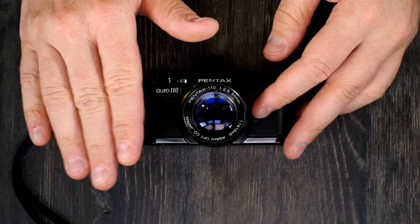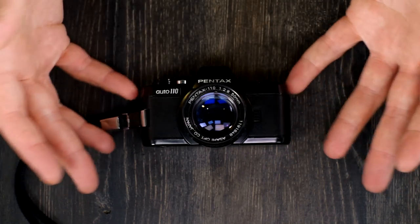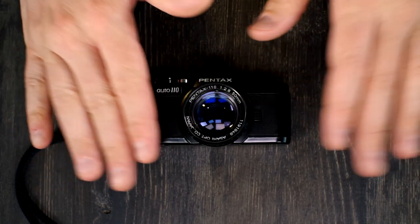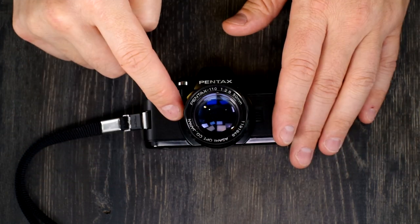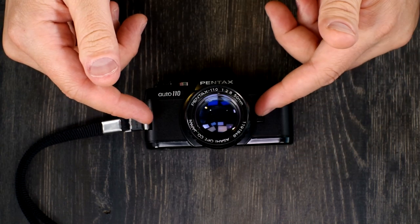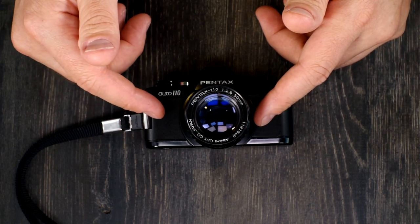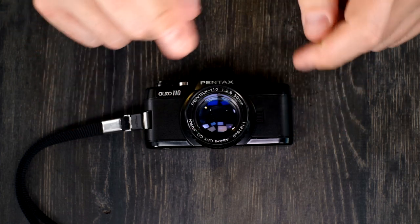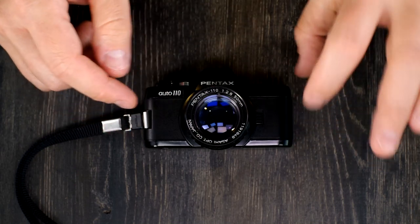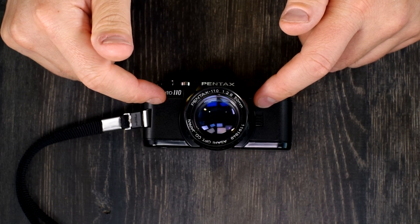This was also intended for travel use. You can carry an entire system in a box that's not much bigger than a 35mm SLR. It is the smallest SLR ever made. There are reports online that the Russian-made Narzis camera is smaller, however the Narzis is larger in every dimension — width, height, and depth — than the Auto 110, and the Narzis also weighs more than this camera.